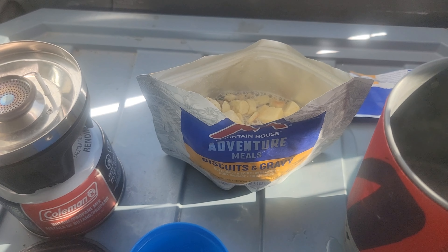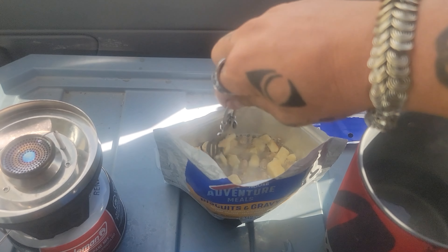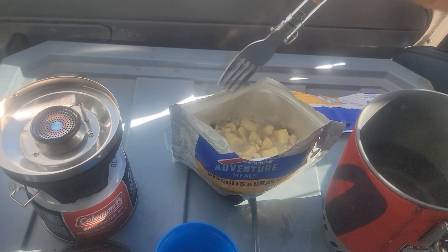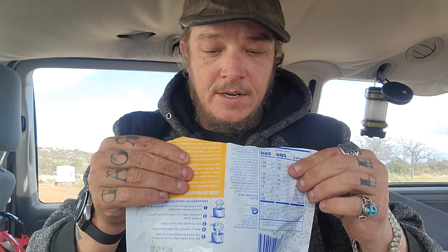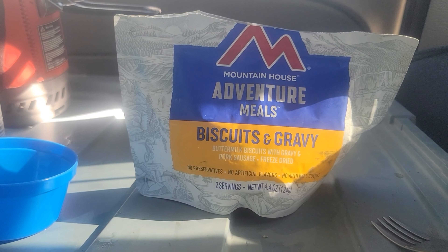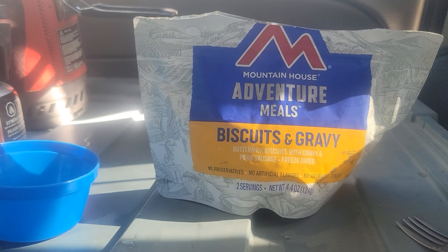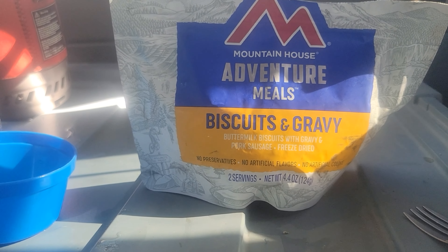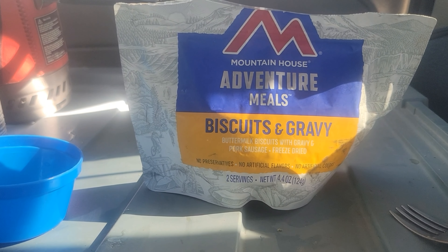I'm gonna have to put the camera down to put the water in the pouch — I don't want to burn myself. Boom, there it is, it's done. This measuring cup has two measurements: five and seven on it. So I need to fill it up to seven, pour that in, then fill it to five and pour that in — that'll make 12 fluid ounces. I did it and only managed to spill a little bit. And it said to stir it. Then seal it — it's got a zip lock seal. It says to wait five minutes, so it's just cooking in there with its hot water.